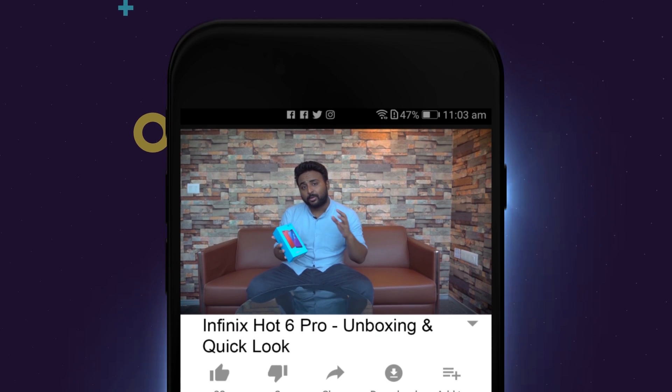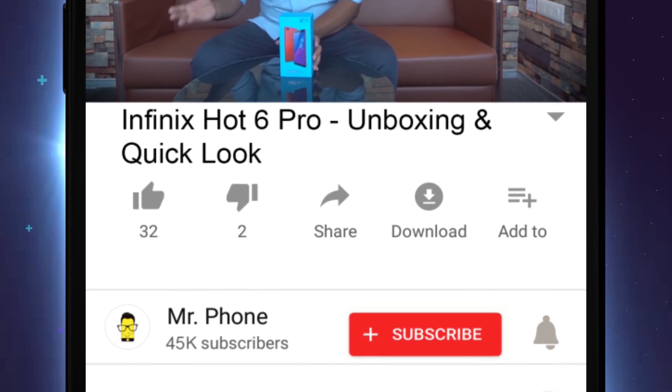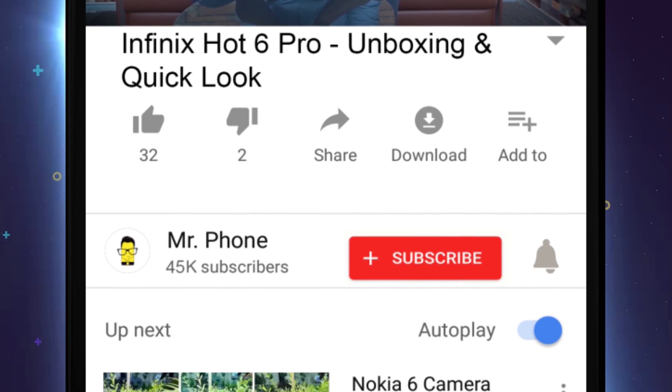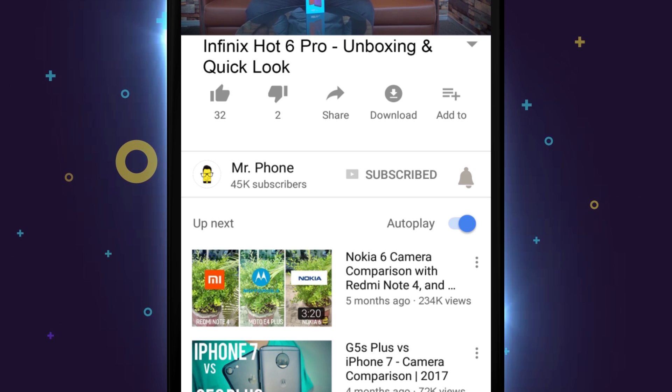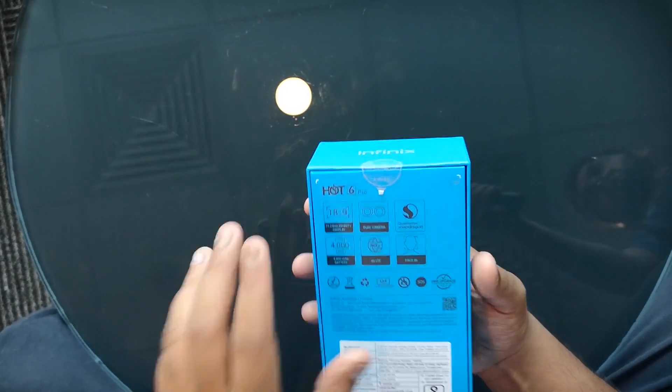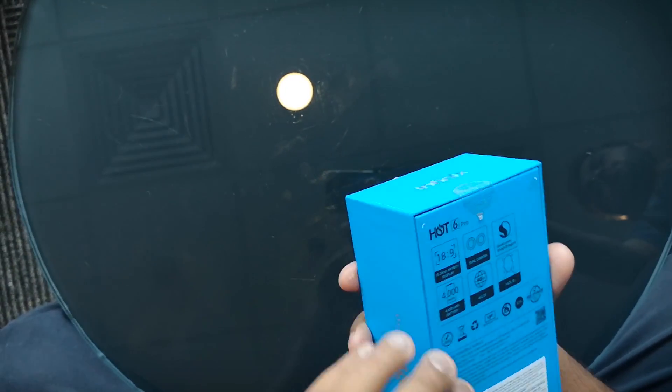Without any further ado, let's jump into the unboxing. But before that, if you haven't subscribed to our channel, there is a red subscribe button below — hit that, because this video is about a red phone. Also hit the bell icon right next to it so that you get notified for all these cool tech videos that we put out.